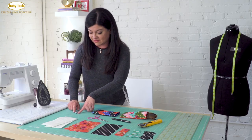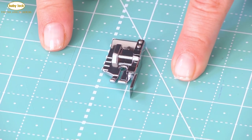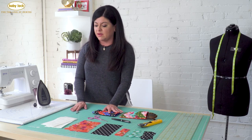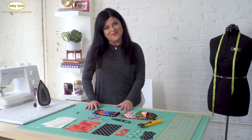Preferably with a quarter inch foot with guide just like this one. What I love about this foot is that it's got this nice little guide on the side that helps you achieve that perfect quarter inch seam allowance that you'll need for this project. But if you don't have this foot, don't worry about it - any standard presser foot will do. So now's the fun part. Let's get sewing.